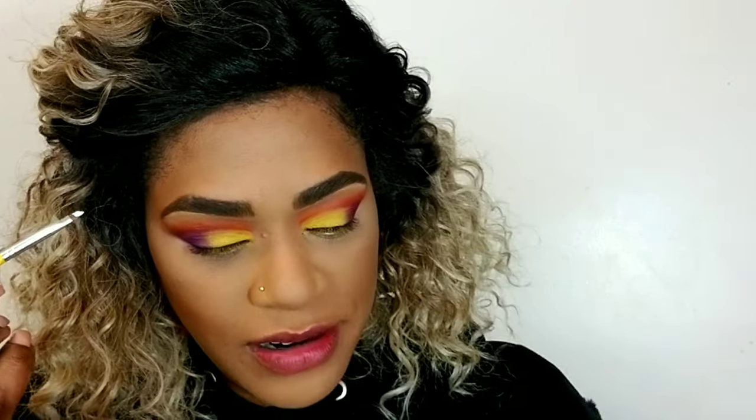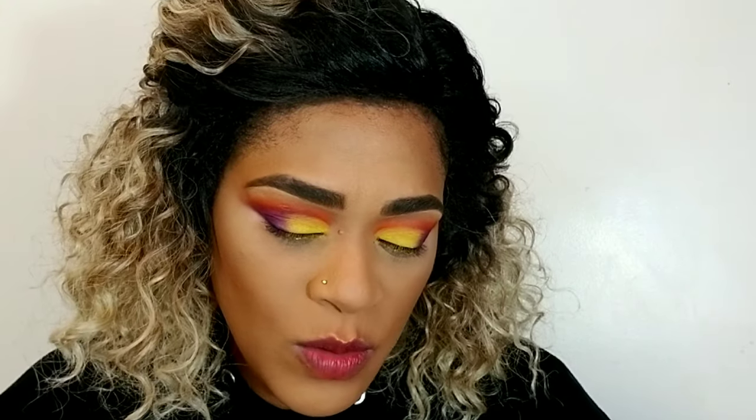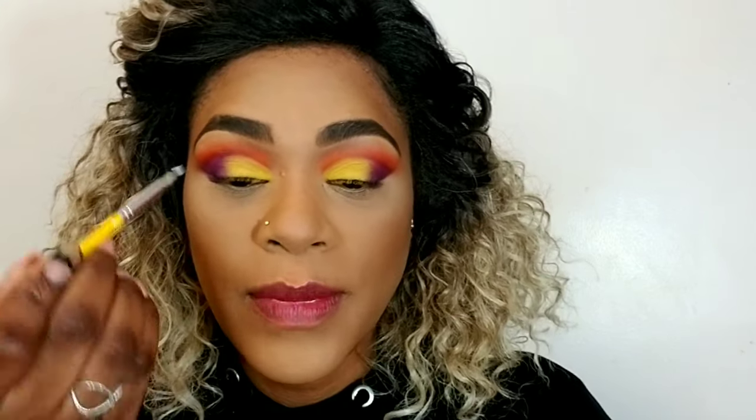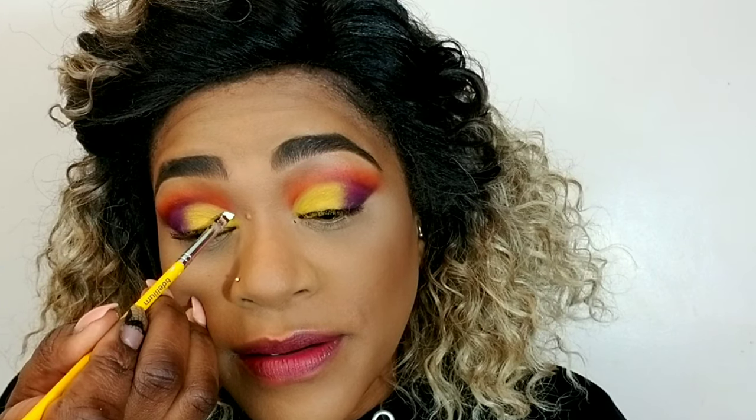I'm going to use this gel liner — I think it's from LA Splash, it's white — on my flat brush, and I'm going to apply this line right in the crease, just to add a little something to the eye look.